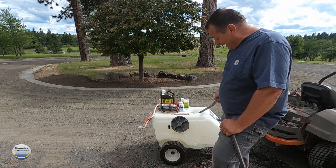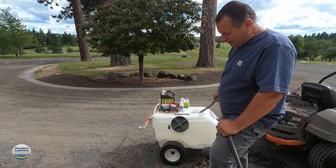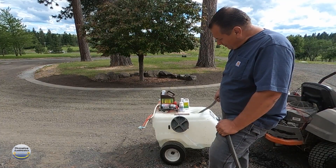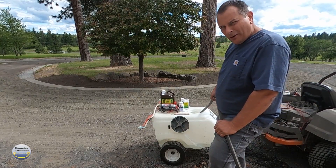I'll fill this thing up about seven gallons, then go ahead and dump in the product, then put in another seven or eight gallons and we'll be all ready to go.